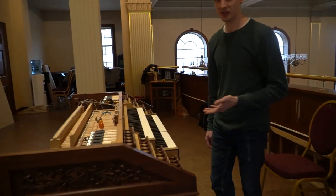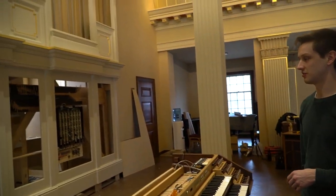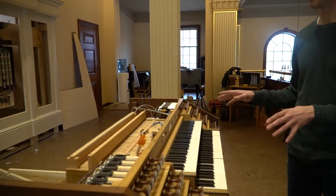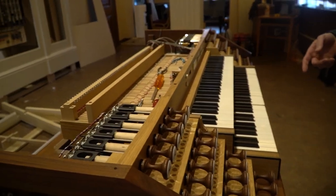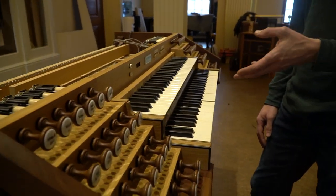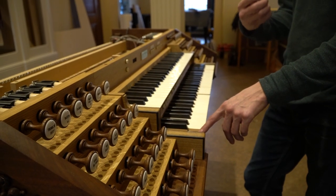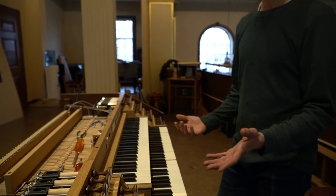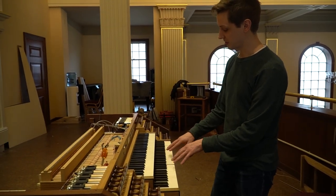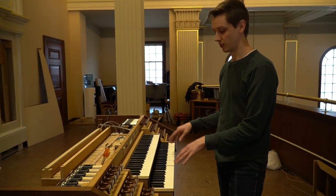So welcome to the organ console. We're in front of the organ, which is coming together nicely. Just this morning, all of the trackers — the last trackers — have gone into the organ, and you'll see those in just a second. But just to illustrate what Bill was saying, we can follow the journey of what happens between when you play a note and when the wind goes into the pipe and makes it speak. So we start here at the keyboard. You can see the keys aren't level yet, because we haven't adjusted any of this yet — it's just all been assembled and we're getting to the adjustment now.